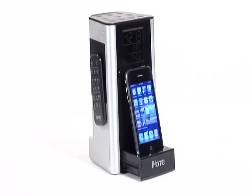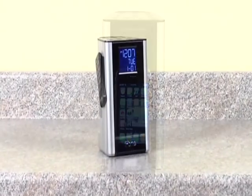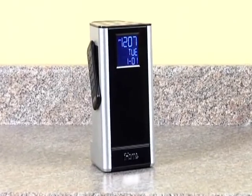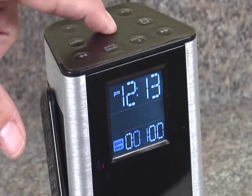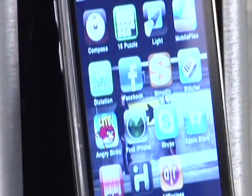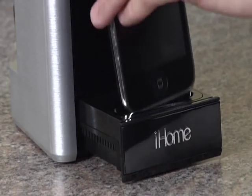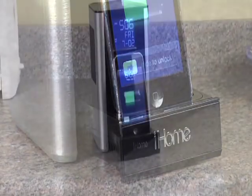The iP39 is the ultimate kitchen companion for iPhone and iPod users, combining sleek kitchen aesthetics, easy-to-clean surfaces, and two independent timers to help you cook your recipes perfectly. It's ideal for listening to cooking show podcasts or following recipe apps. The iP39 also charges and plays your iPhone or iPod while docked.